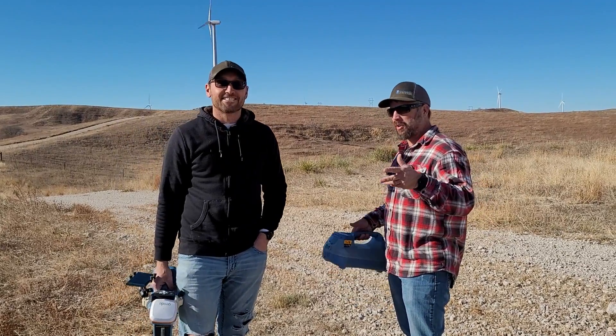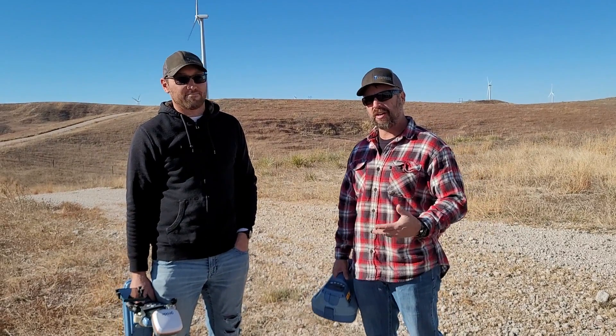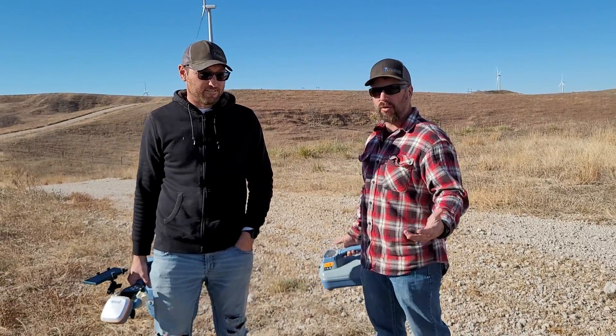We're out here today on one of the most difficult low-keying spots — a wind generating farm. The power out here is usually over 31 kV, a lot of voltage.